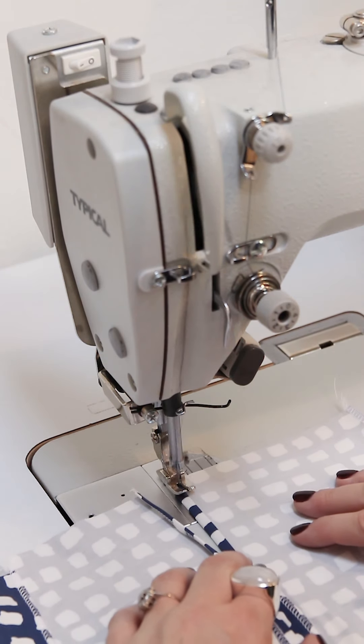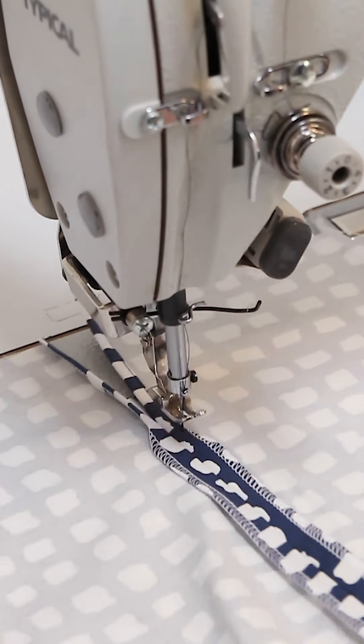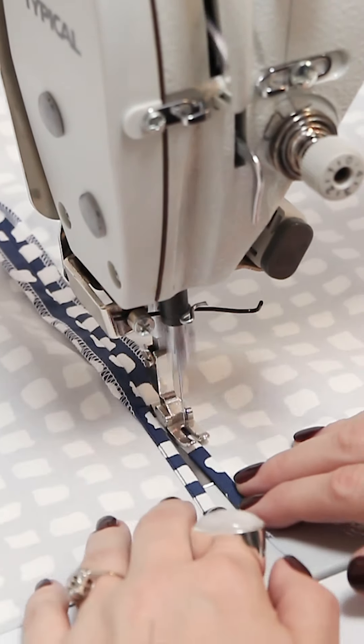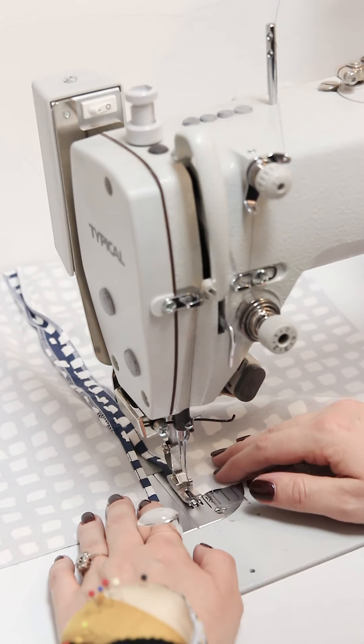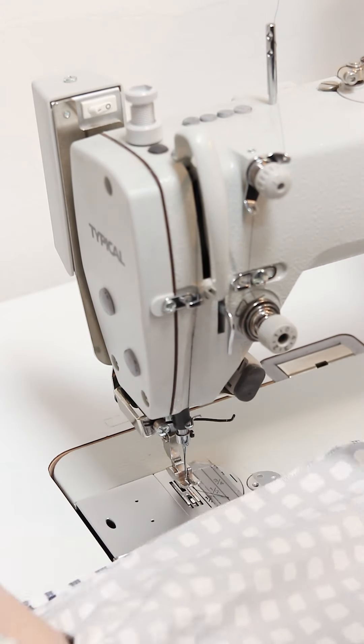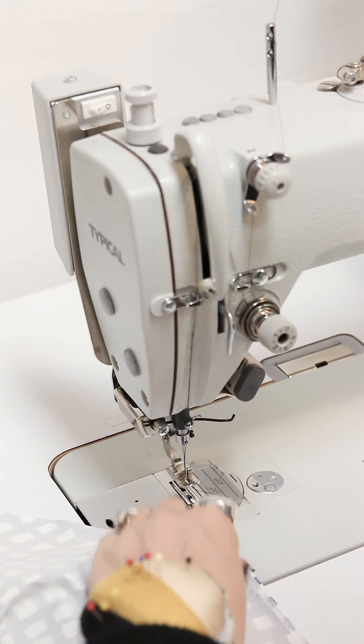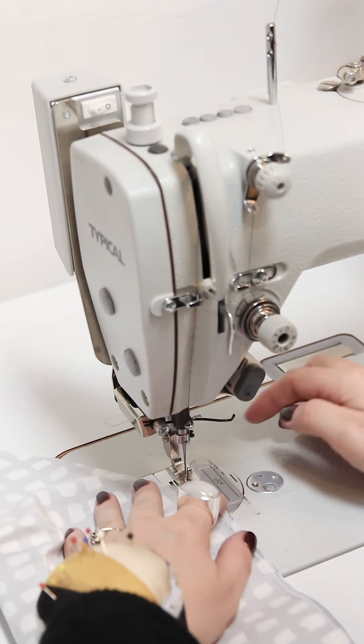You may make a top stitch just at the edge of the fold all the way around in the slit, and now sew.